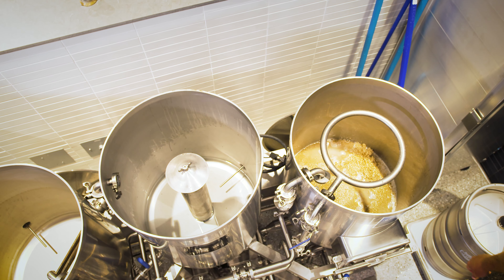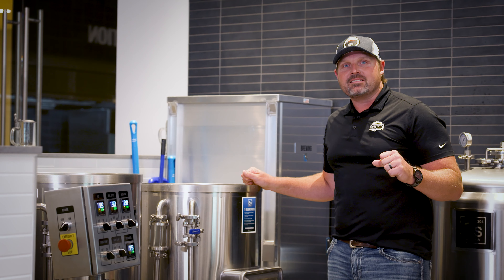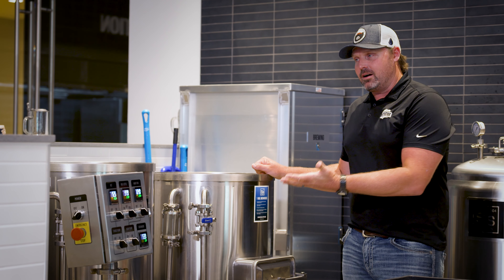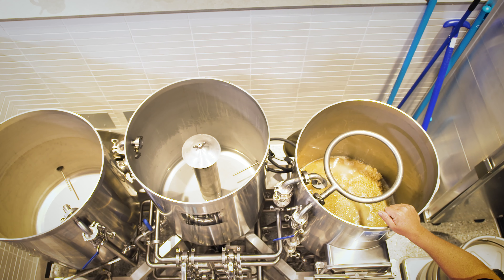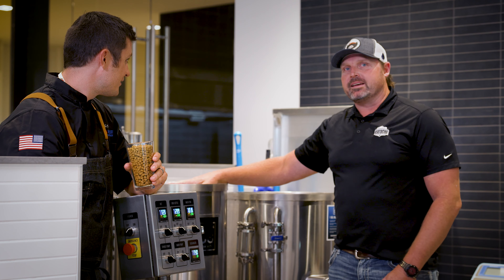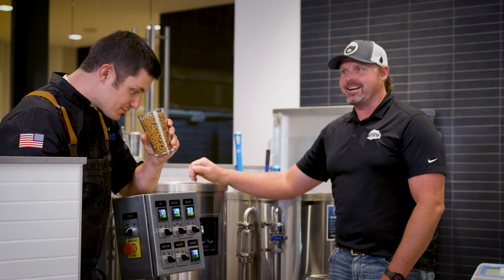Then we're gonna transfer it over to our boil kettle where we're gonna add our hops. We started today by adding water, which is our first and most important ingredient — that's about 98% of our beer. The second ingredient we added was our barley, and now will be our hops in the boil. And then lastly we're gonna add our yeast. So four ingredients go into every single beer that we brew here today. Now that we've got our sugar water transferred to our boil kettle, we're gonna add our third ingredient, which is our hops.